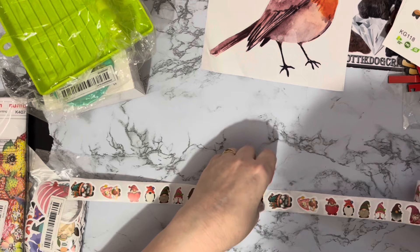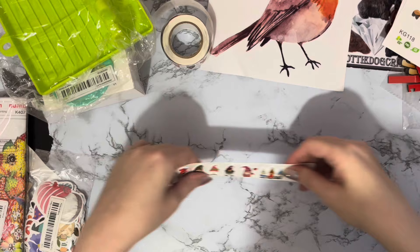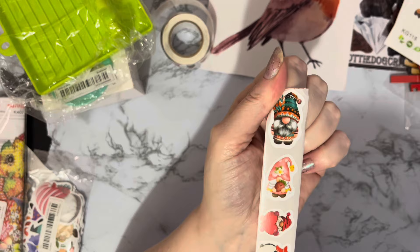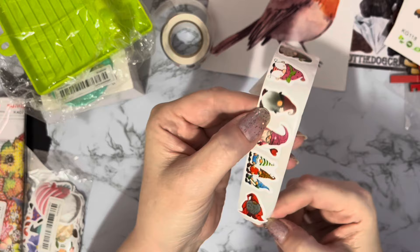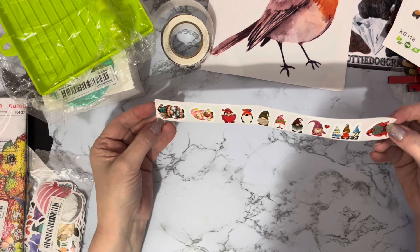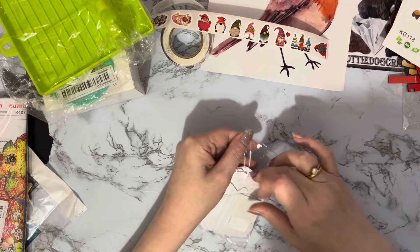We've got lots of little teeny tiny stickers and it looks like they cover all different genres. Let's see the repeat on it - there's a lot on this roll, it's a big roll of stickers, again only a couple of pounds. We've got a slightly larger gnome, then Christmassy and Valentines ones, and oh, that one looks like a sort of wizardy gnome. I just thought these were a bit of fun - they're nice to put on envelopes and things and decorating little bits and pieces.